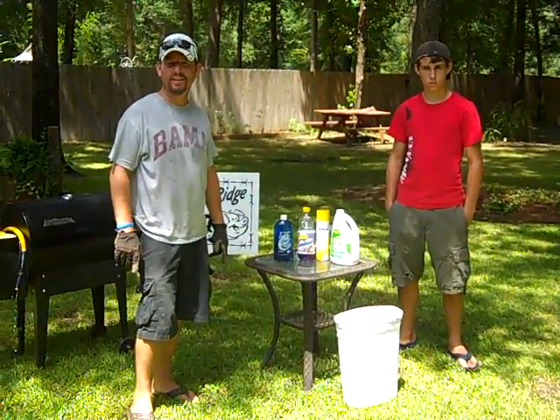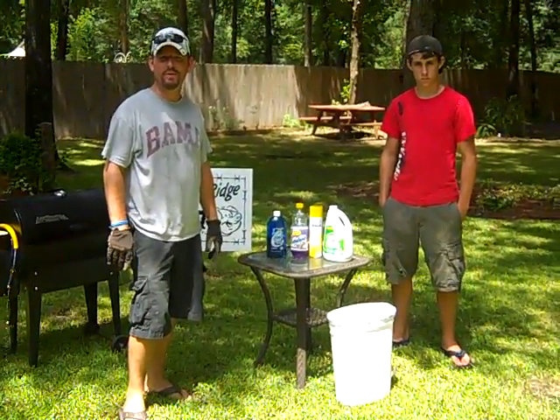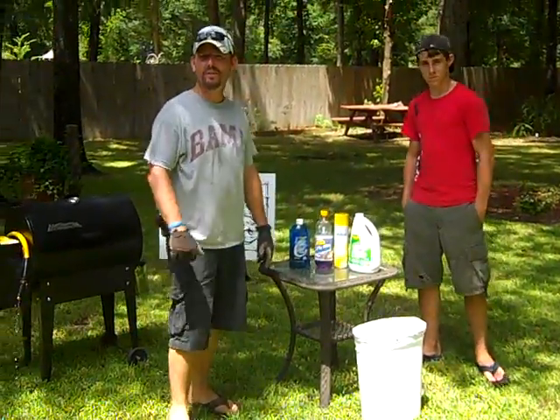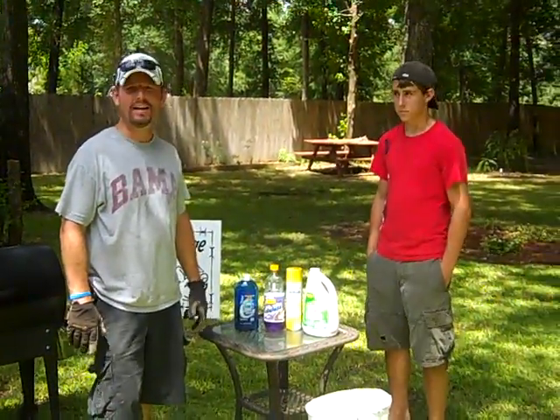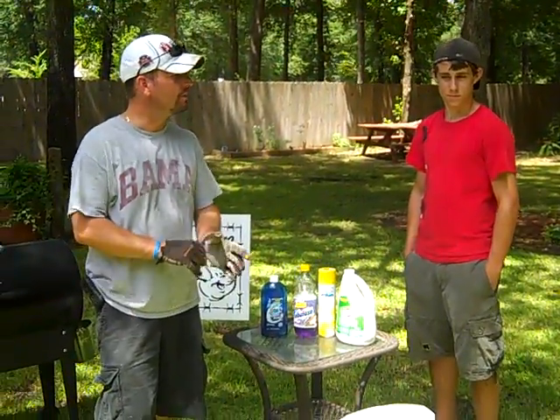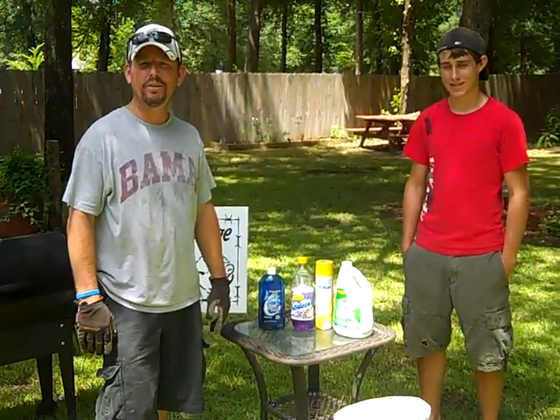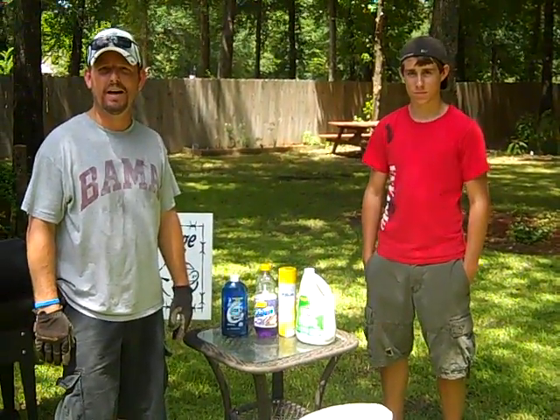Good afternoon. Today's tip from Pleasant Ridge Barbecue Team is about cleaning. We're out in the yard today doing a little cleaning since it's only about 99 degrees — cleaning off the porch, cutting a little grass, that explains the look. So today we thought it'd be a good time to talk about how to clean your grill.